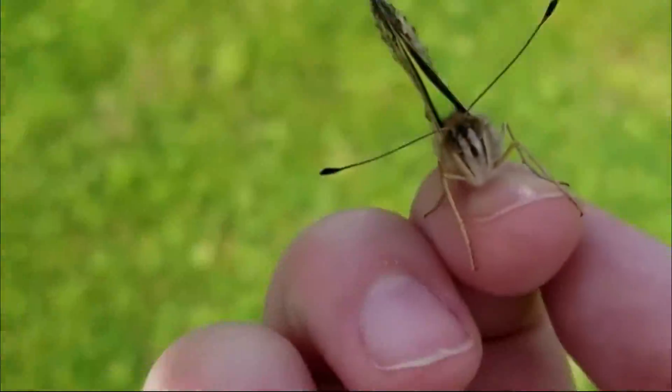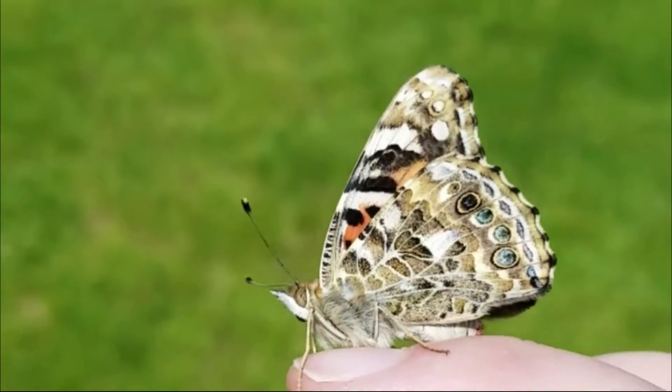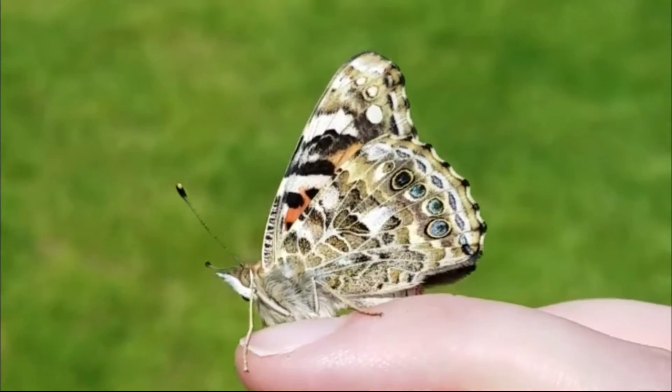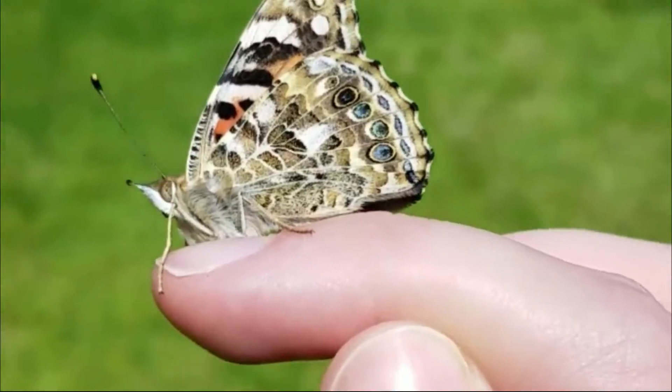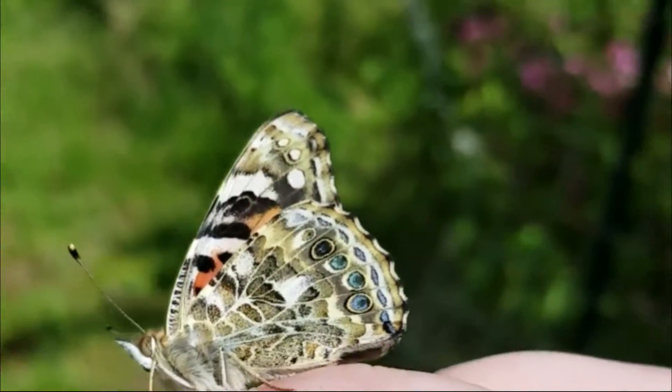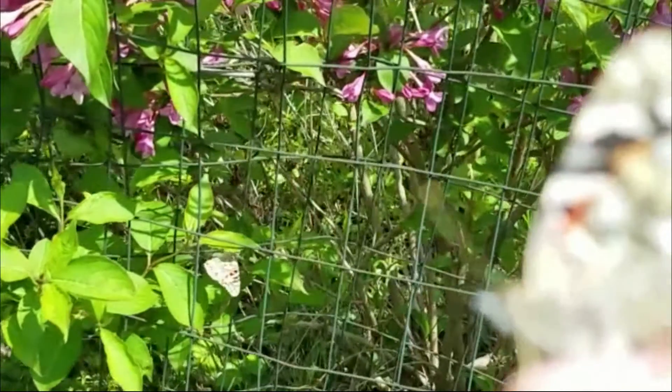My last tip for you is to enjoy their freedom as they go on to do whatever it is that these butterflies want to do. Anyways, I hope these tips helped you. If you have any questions, you can always leave a comment, and I'll see you in the next one. Have a good time, you guys.